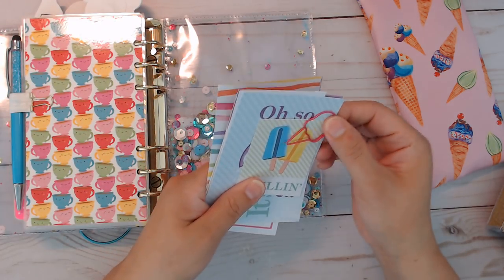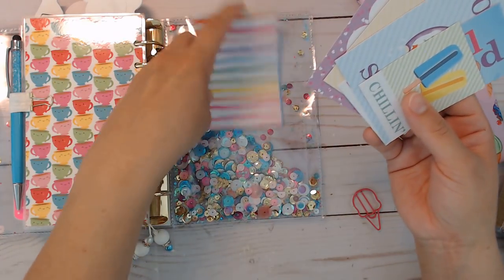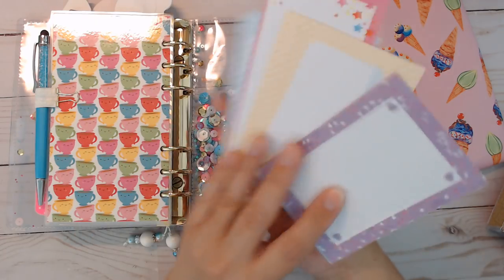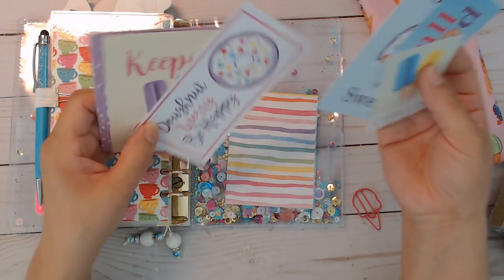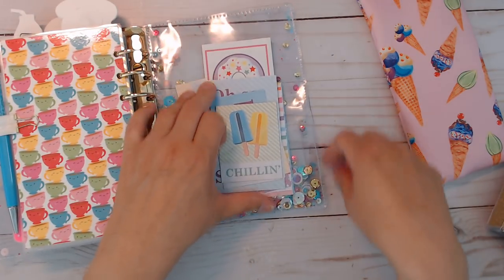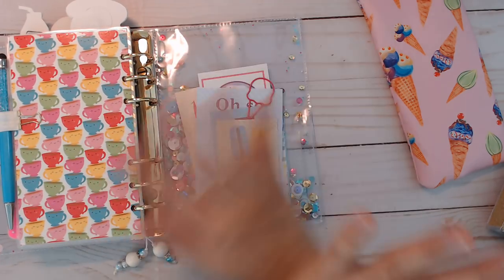I did put some of the cutouts from the other paper collection — it's DCWV, I think, I just don't remember the name. I put this one this way so you could see on the back. When the shaker stuff is down, you'll see the design there. It's double-sided too. I just pulled some stuff from another pad because I only had one kit from Doodlebug — I ordered it from somewhere like scrapbook.com. You'll get three shaped clips and one of them is the snow cone.